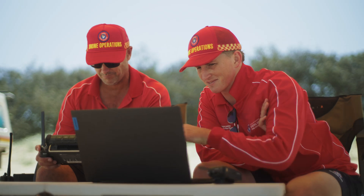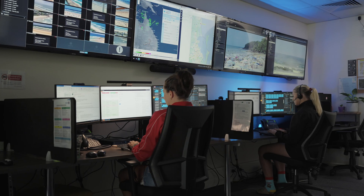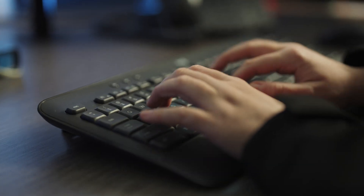We've recently been experimenting with the FlightHub 2 interface. Some of the advantages will be setting up automatic flights, and the other great advantage of FlightHub will be feeding the live footage back to our command centre.